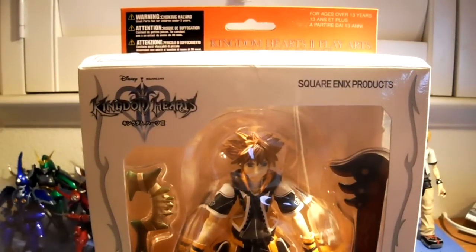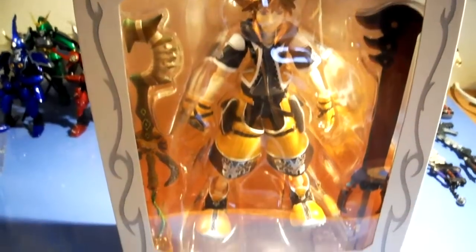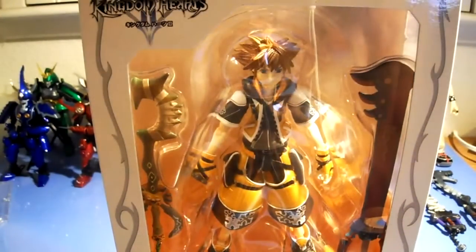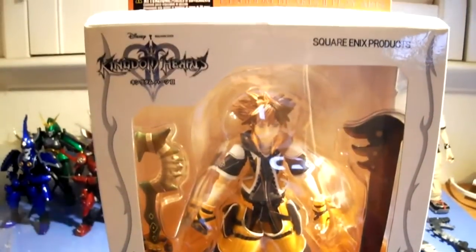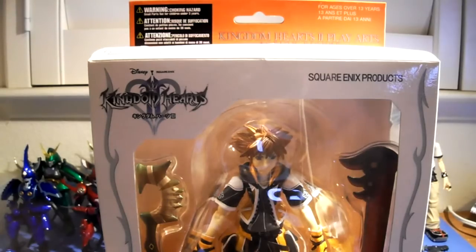Hey guys, JP again, and I thought I'd just do a review on the Master Form of Kingdom Hearts 2 Play Arts Sora. This figure I got for like 30 bucks on Amazon recently, like a month ago. Let's go ahead and let you see the box.